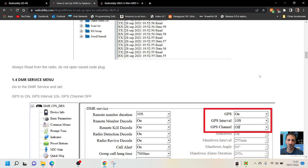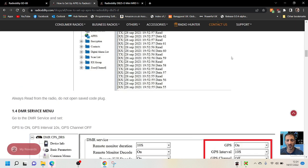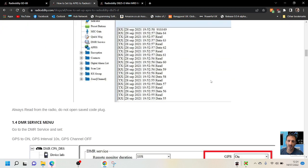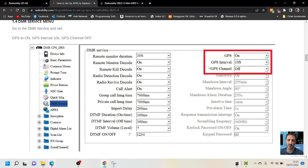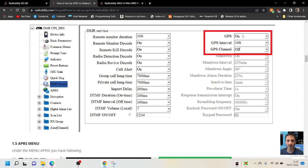Always read from the radio — do not open saved code plugs. To read, you just click here — it says 'read', and then it's got your radio. Go to the DMR service and set GPS to on, GPS interval 10 seconds, and GPS to off. All set up there.